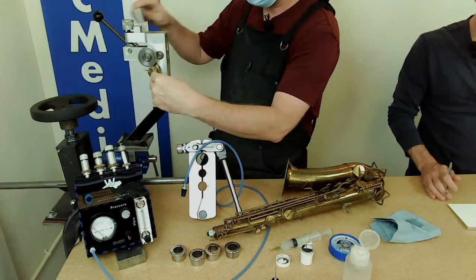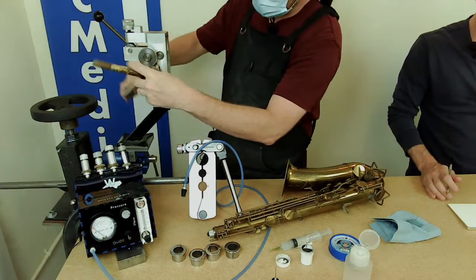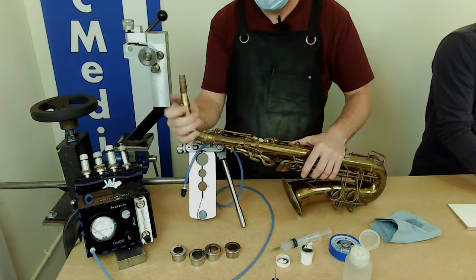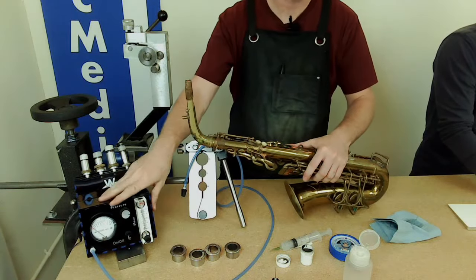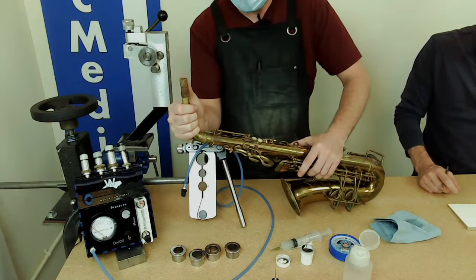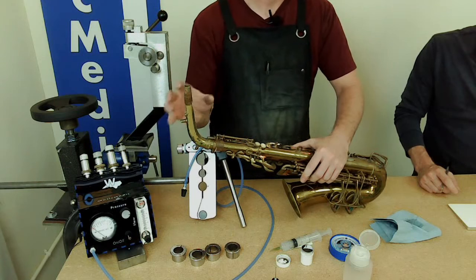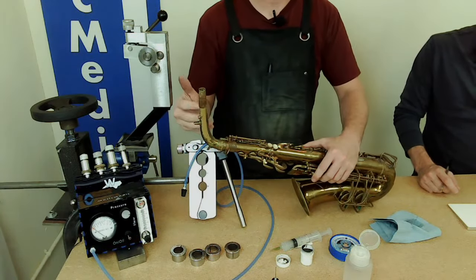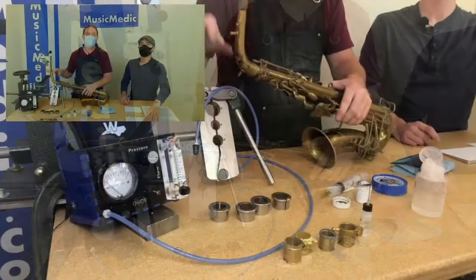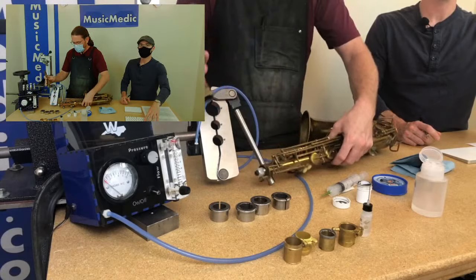After a couple quick rotations checking the overall feel — not doing leak testing yet — you can see it's getting tough to go in there. It's right about there, getting really tough. So now it's actually over-expanded, which is completely normal. My preferred method is to expand just a little bit more than needed, and then shrink it down with one of these collets.